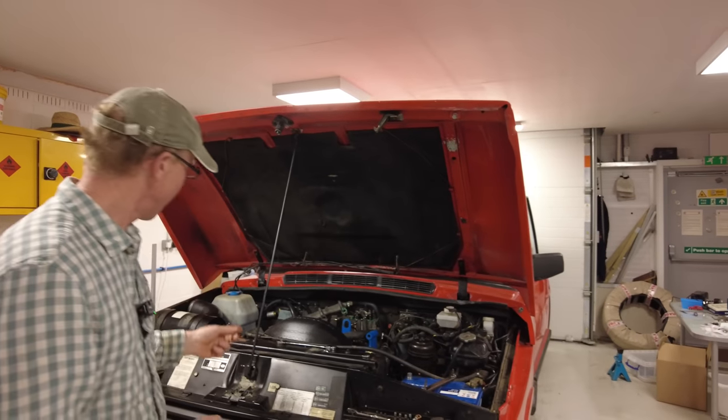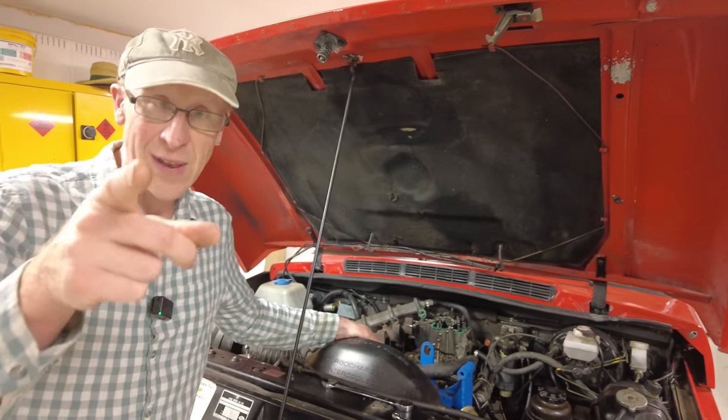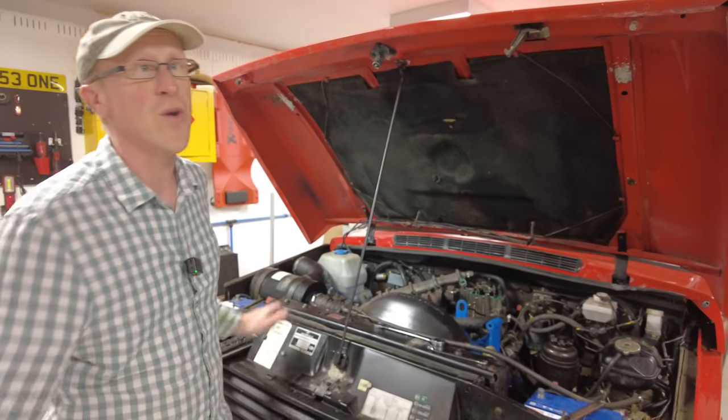Two weeks, two vlogs — land rover life is eventful. This week we've been to Cotswold Motor Hub for an evening meet, which we'll show at the end. We took the Range Rover Classic but she's a bit poorly. INEOS have done a competition — I think they've made a mistake in the terms and conditions, so keep watching. We've also got a new project car.